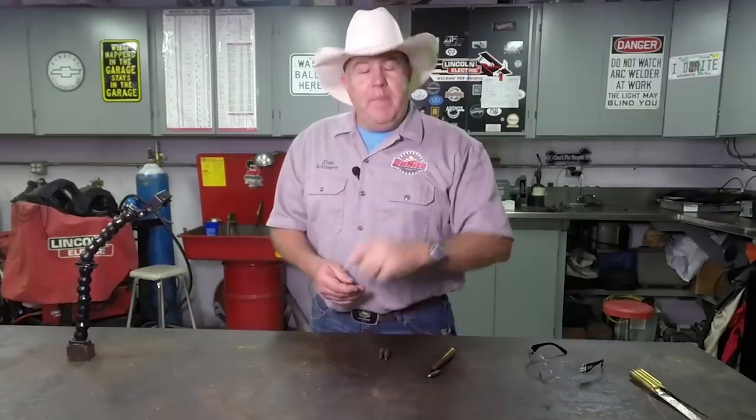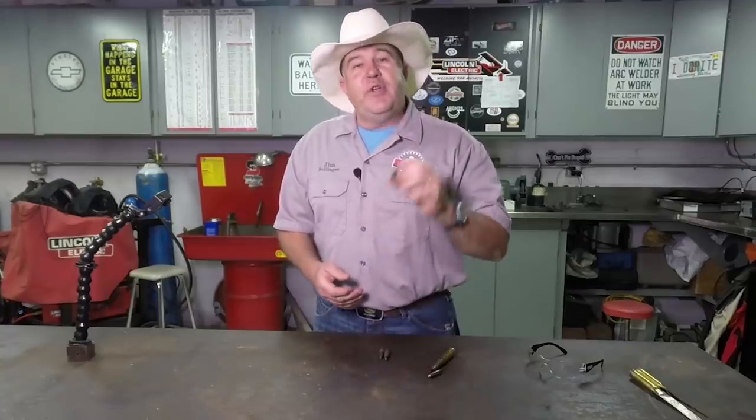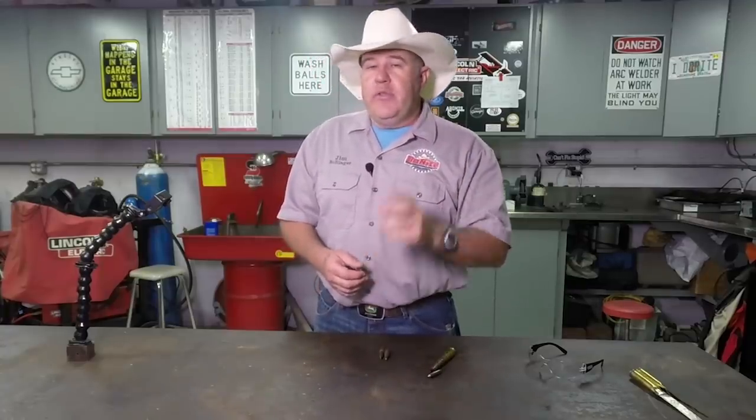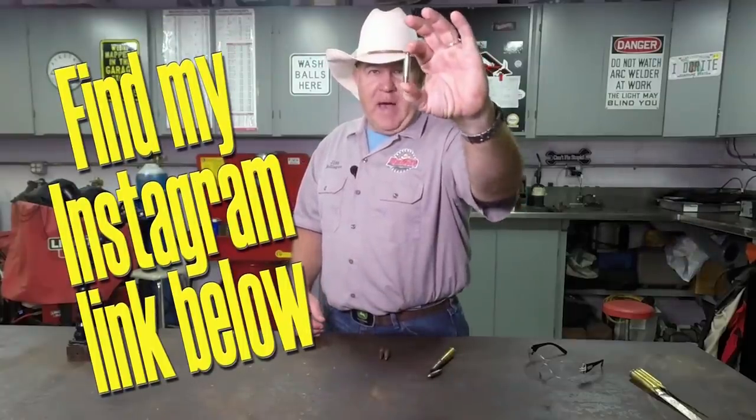If you'd like a chance to win this center punch, be sure to comment down below — I'll pick one random winner. Also, if you'd like to double those chances, go to the Do Right Builder Instagram page and comment under the post about this punch.